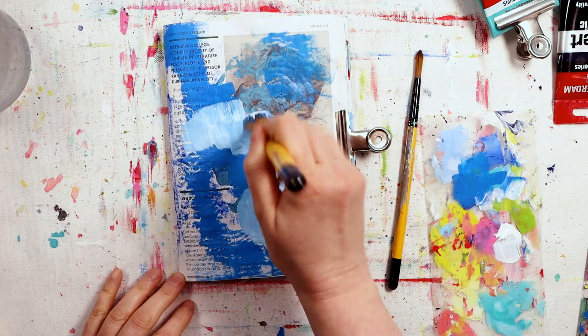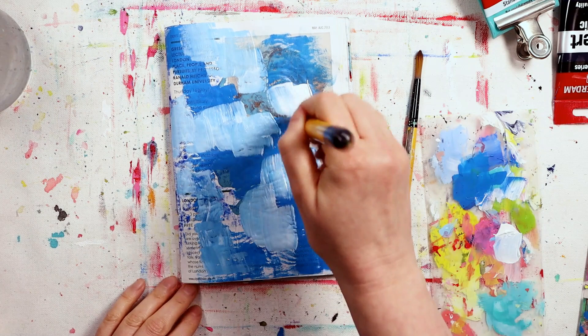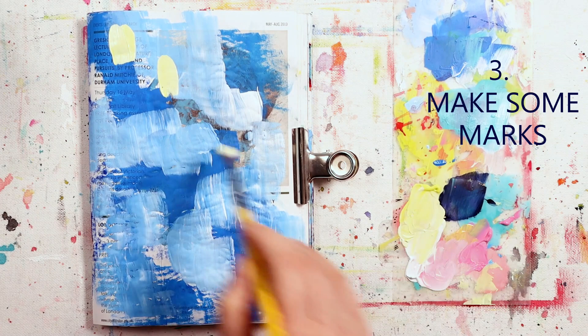Prompt two is to turn it light. You can do this by just adding some white paint like I've done, or maybe you've added gesso to it, or you can even water it down to give you a loose glaze of color. I'm just really carrying on with my splodging for this one.